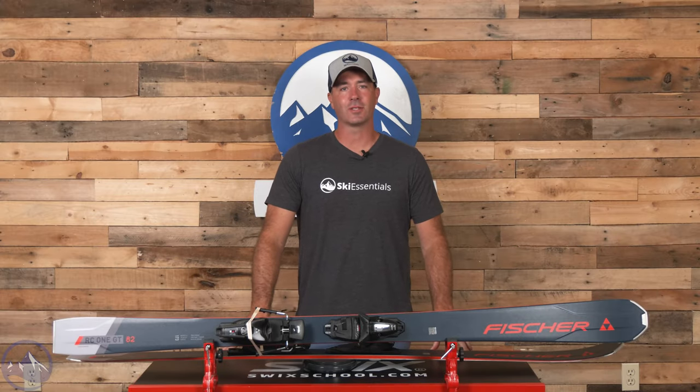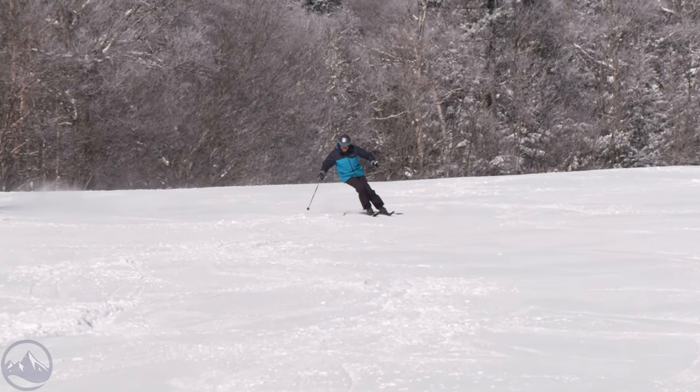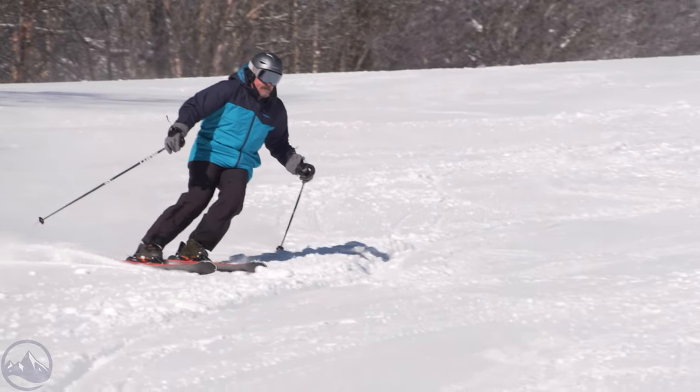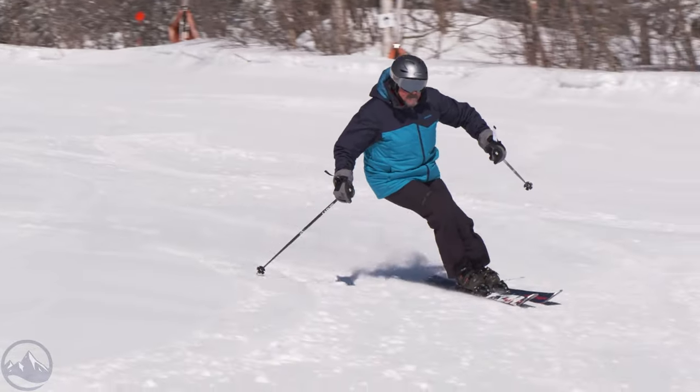Hey skiers, it's Bob with SkiEssentials.com. Welcome to our 2024 ski test. We've got a Fischer RC182GT for you today, and this is about as strong and stable of a frontside performer as you're going to get. Very happy to be planted on the snow and ripped through carved turns. This is one of the smoothest and most powerful skis in this class out there.